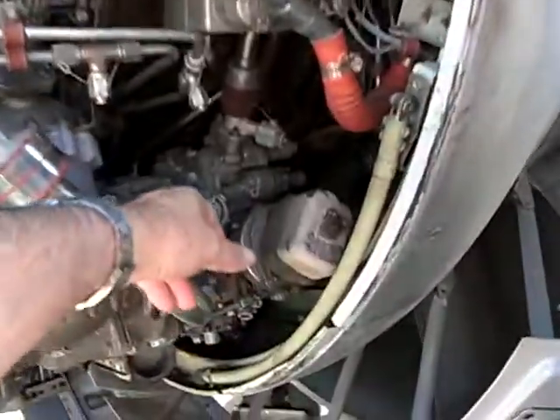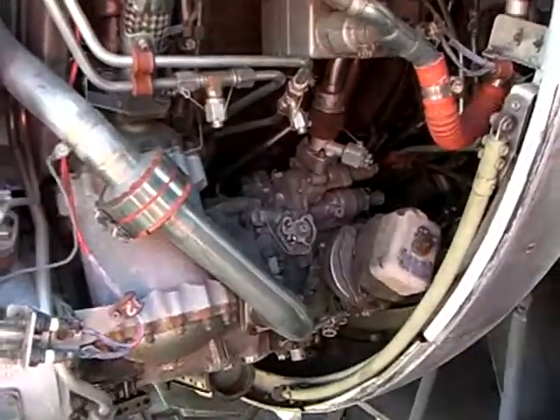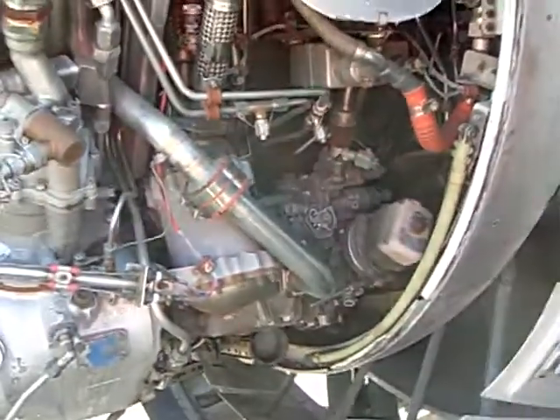What is this section here? Those are ground adjustments to tune the fuel control unit. It's called trimming the engine.